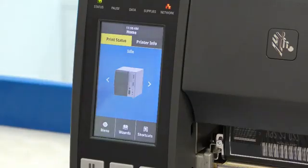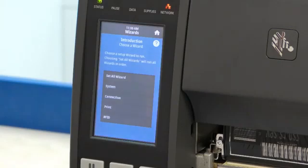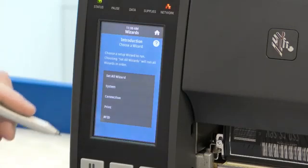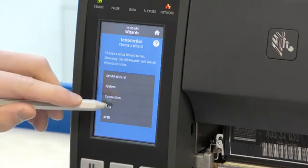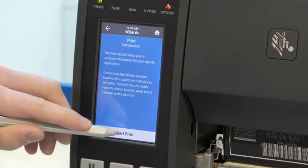We are now going to look at the capabilities of the screen interface by looking at a print setup wizard. As the screen is resistive, a stylus or glove can be used to touch the screen. In this video I will be using a stylus. The wizards can be found at the bottom of the screen by pressing the wizards button. There are lots of different types of wizards and for the purpose of this video we are going to be looking at the print wizard. Each wizard has a small introduction page at the beginning talking you through what the wizard will be helping you complete. When we are ready we can press start print.